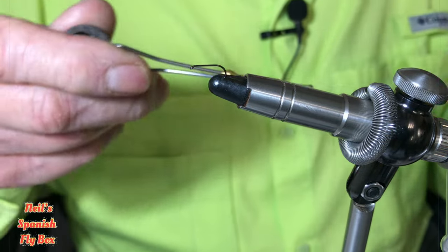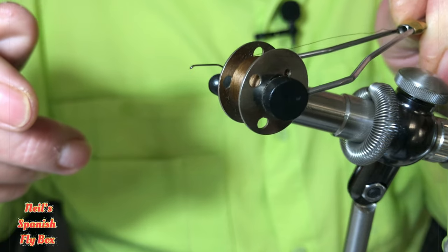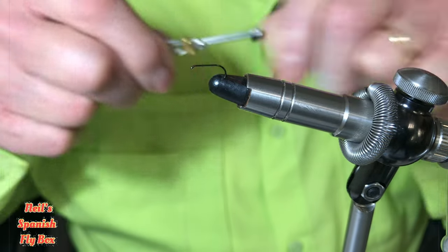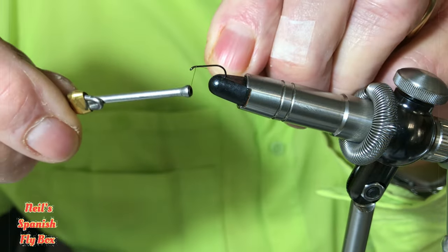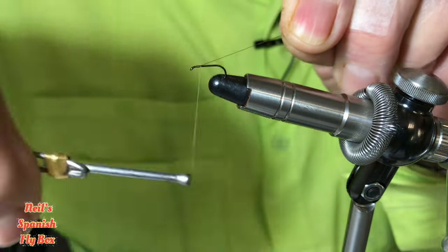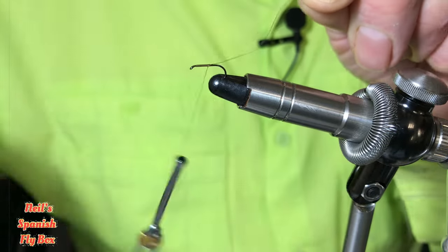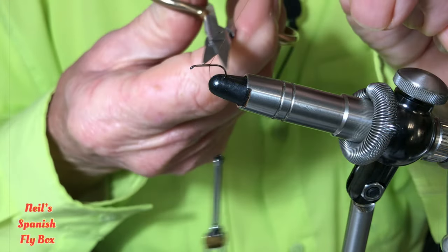The material I'm going to use to mount the fly is a brown thread, and this is 10-0. I'm going to start that a couple of mil behind the eye, wind it down, and trim off.